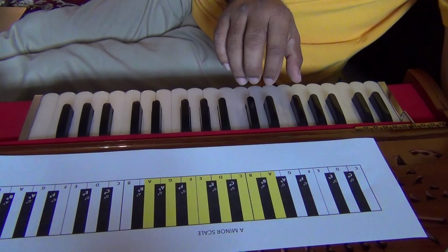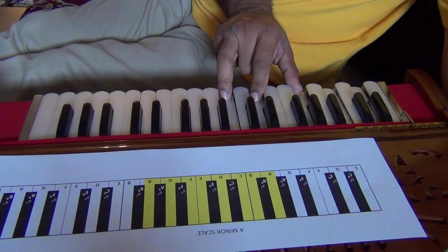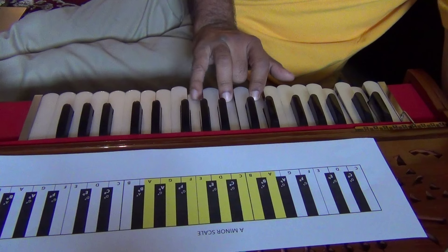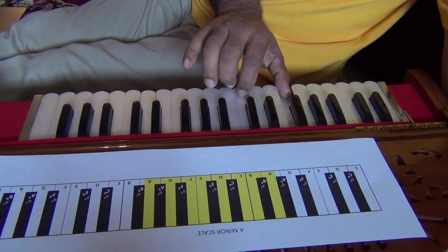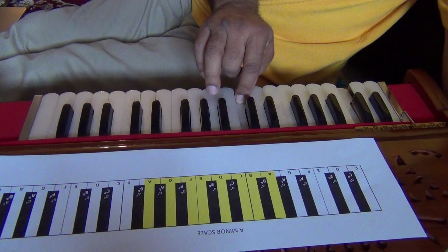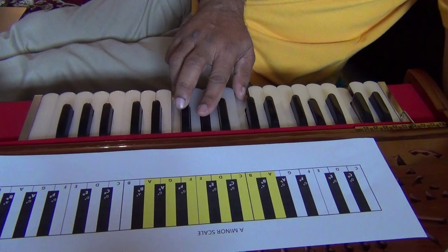So the A minor chord — that's 1-3-5. Then this would be your E minor chord, the same as the inversion of the D minor. And the E minor chord. That's your E major; this is your E minor.